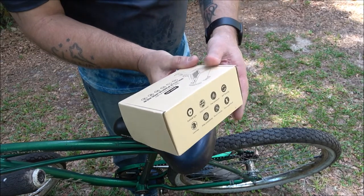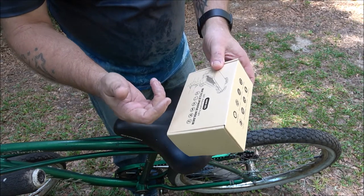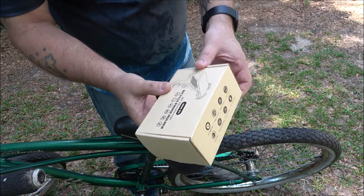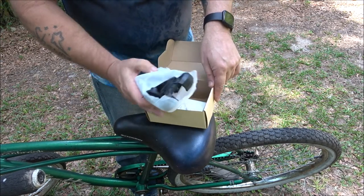Hey everyone, Shaber 1000 here. Today I've got my old bicycle and I've got a bicycle phone holder. Let's try to put it on my old bike and see how well it works. This bicycle phone holder will work on a bicycle, scooter, motor scooter, motorcycle, baby stroller, and grocery cart. It features 360-degree adjustable angle and it's the HSW-B5 — it was sent to me to do a review on and I gladly said sure.